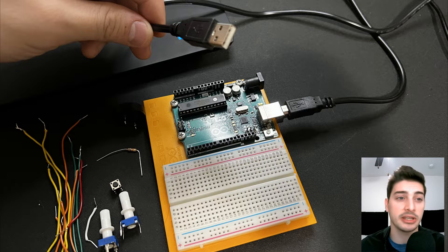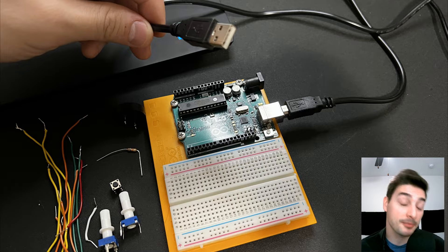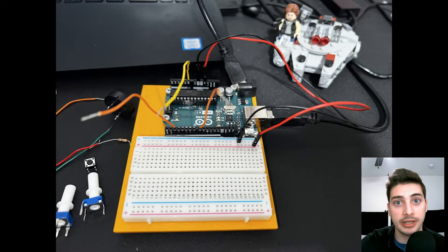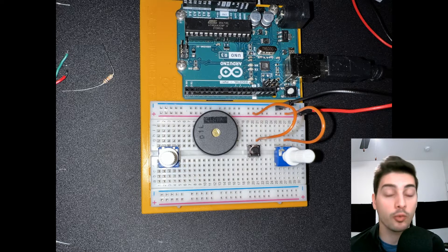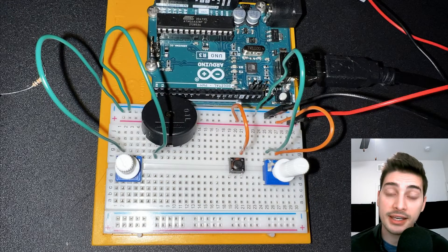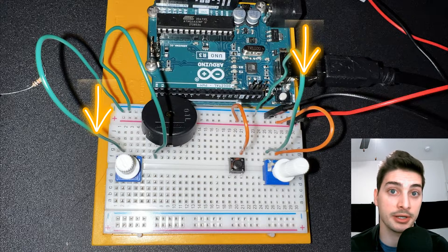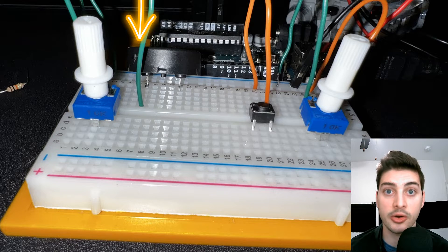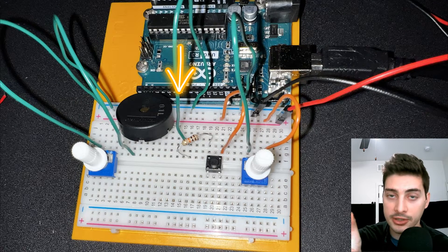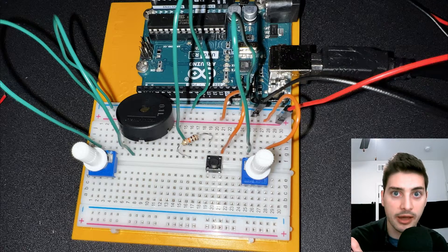Now let's dive right into the circuit build. Always make sure to do the wiring without the Arduino powered on. This circuit basically boils down to power, ground, and your signals back to the Arduino. Start by providing power to one leg of your manual note control potentiometer and one leg of your push button. Next, connect ground to one leg of each potentiometer, one leg of the piezo, and the other leg of the push button — but make sure to put your 10 kilohm resistor between that leg and ground.